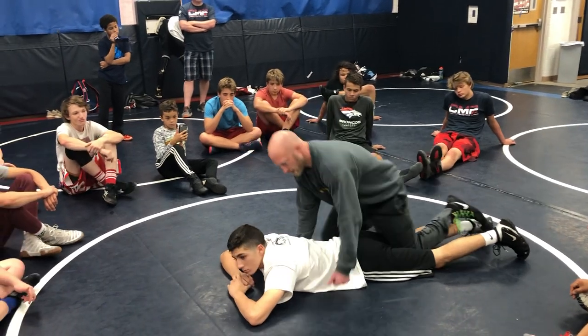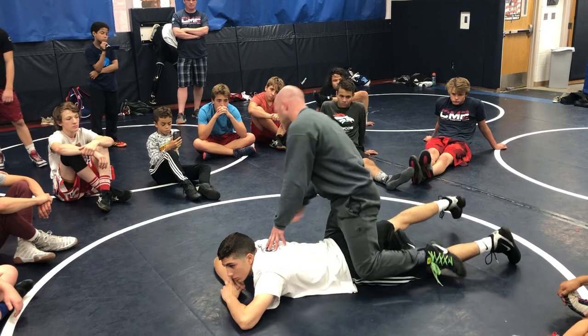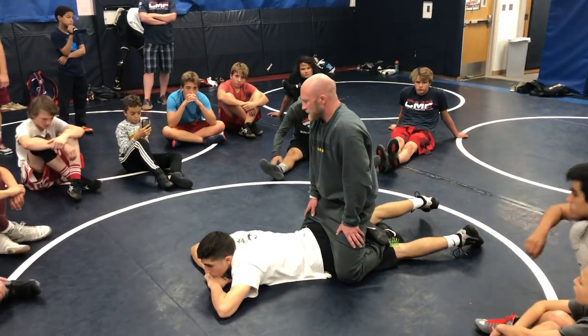The guy I learned this from, Lee Roper — I learned a lot of top stuff from him — and his college teammate, this guy named Scott Urban, I think he was from Kentucky maybe, maybe Texas, he called it the cheat code.